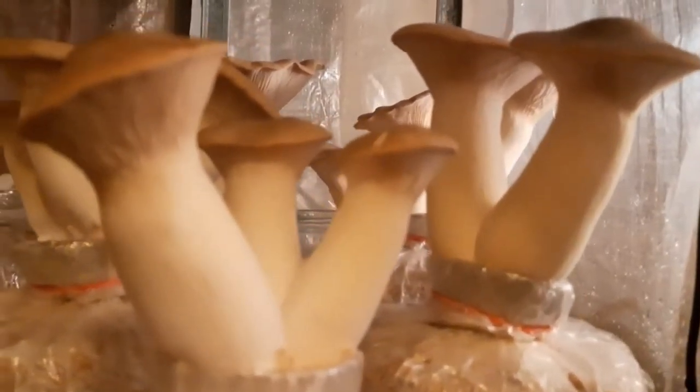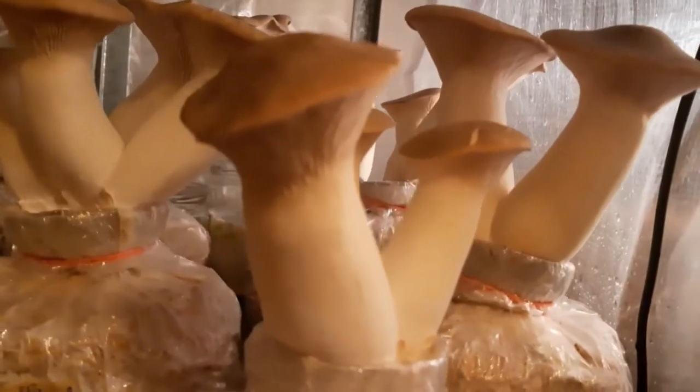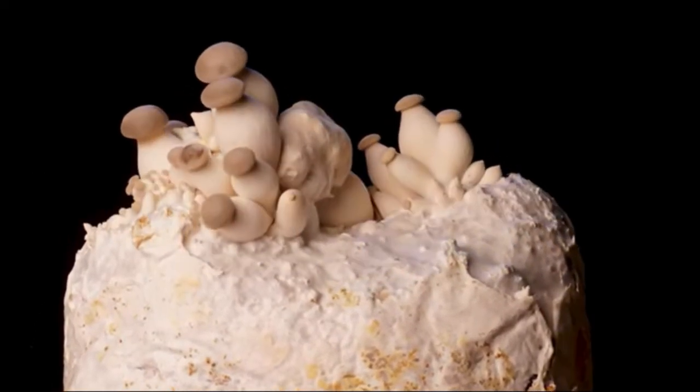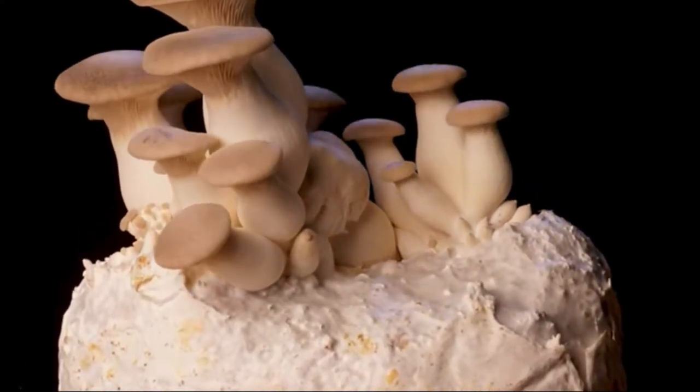Today's topic is King Oyster mushroom and its cultivation. Its scientific name is Pleurotus eryngii. Because of its shape and size, it is also known as King Trumpet mushroom.